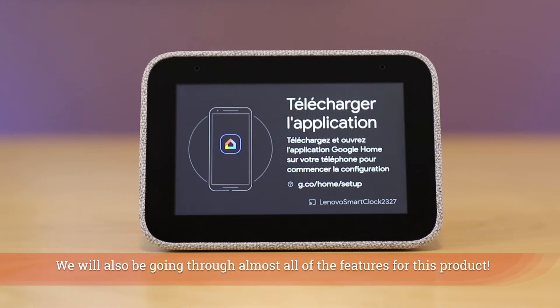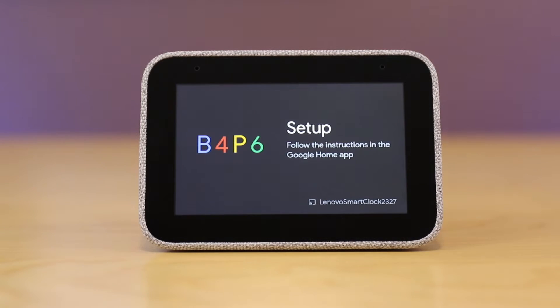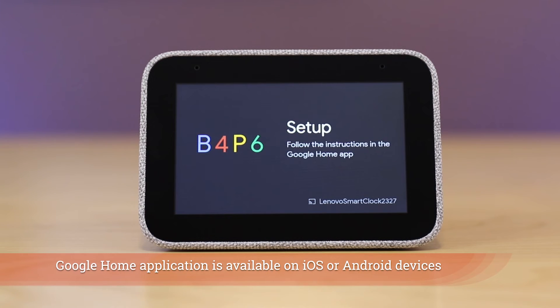Now you can see mine powering up, but I want to pause here for a second and just show you a couple of things on the back. Here's the mute microphone slider switch, and then you'll also see a USB charging port that you can plug a smartphone or device into. You will need the Google Home application, and you'll find your Lenovo Smart Clock sitting on this screen.